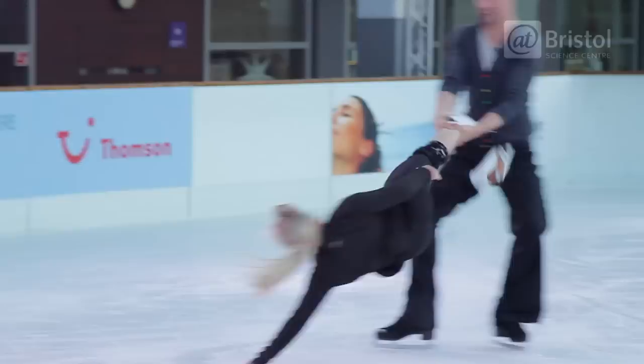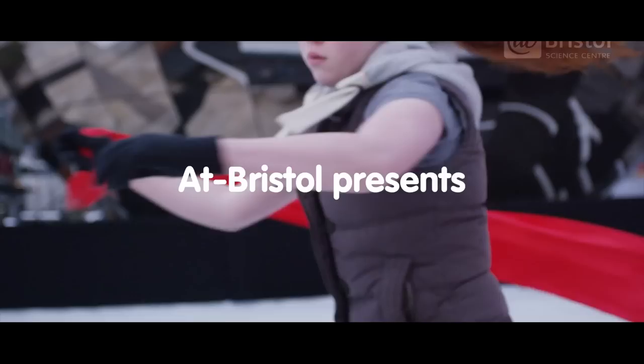We can't pull off the same kinds of tricks and spins that they're able to do. So to help us understand just how they do those spins, we're going to investigate the physics of Dancing on Ice. The question we're going to ask today is: how does an ice skater manage to spin so fast?